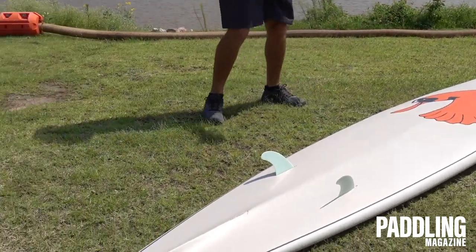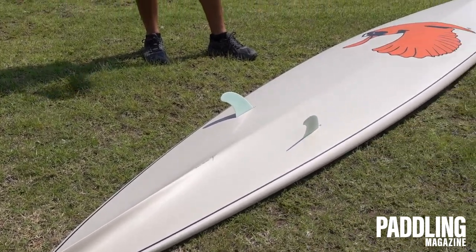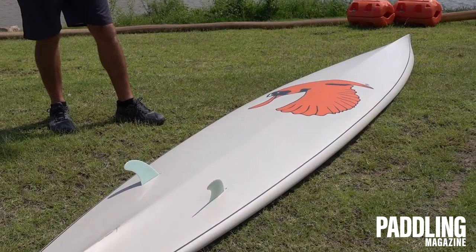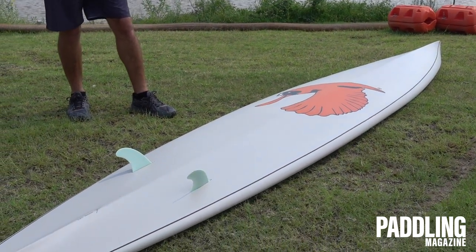It's got a wood stringer in there, which is really important. This is a really slicey, thin board, and that keeps it to no bounce — this thing just cuts through the water. There's no bouncing up and down, no flex nose to tail.